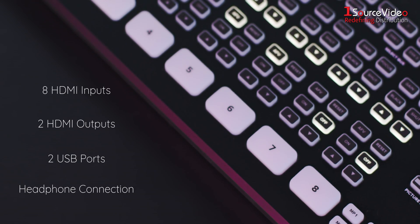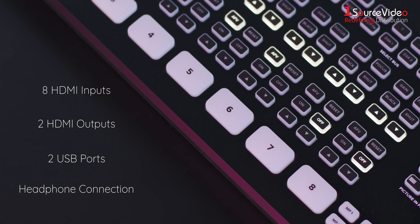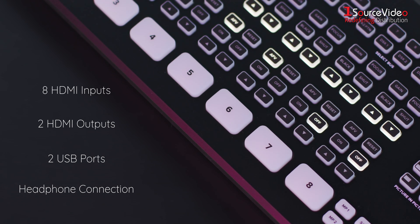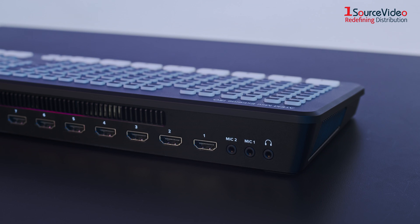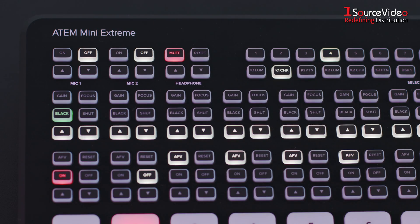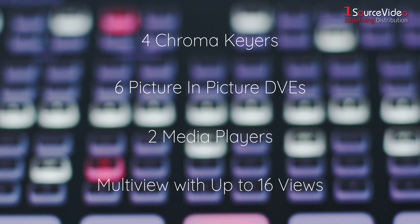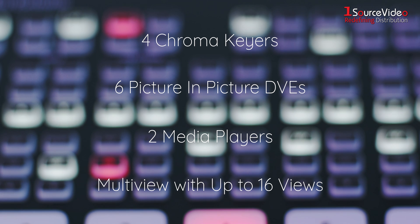The ATEM Mini Extreme includes all of the ATEM Mini Pro features. In addition to 8 HDMI inputs, 2 separate HDMI outputs, 2 USB ports, and a headphone connection. There are 4 chroma keyers, 6 picture-in-picture DVEs, 2 media players, and a multi-view with up to 16 views.